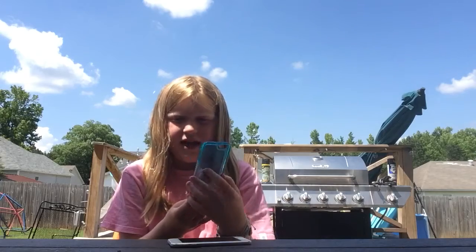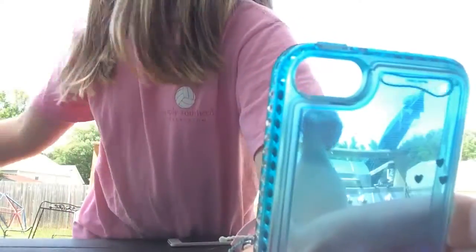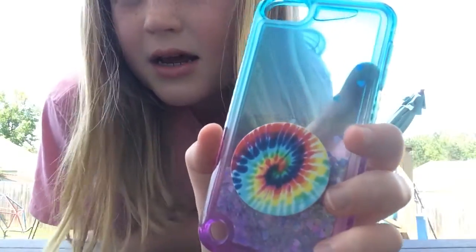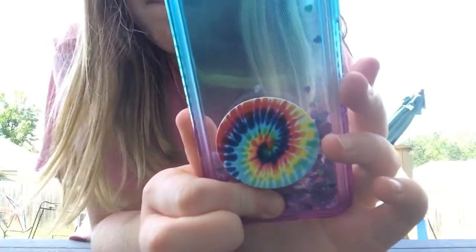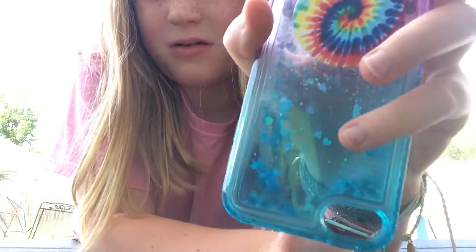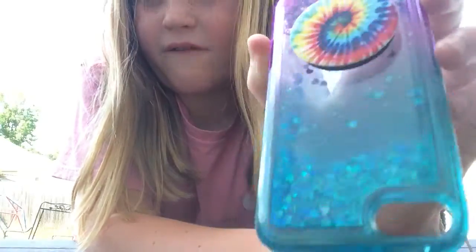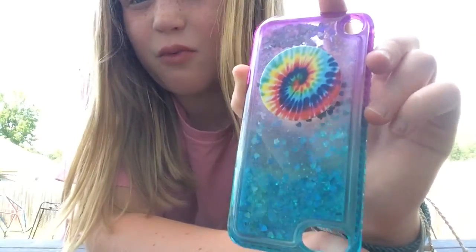And then I have this one. It has a tie-dye pop socket on it. By the way, the wallet case does not have a pop socket. It has jewels on the side and it's ombre from blue to purple. When you flip it over, all the glitter goes to the bottom and it looks like the glitter changes colors. I don't know where this is from because I got it for Christmas. That one's really cool.